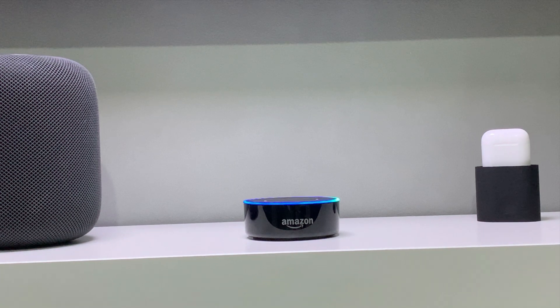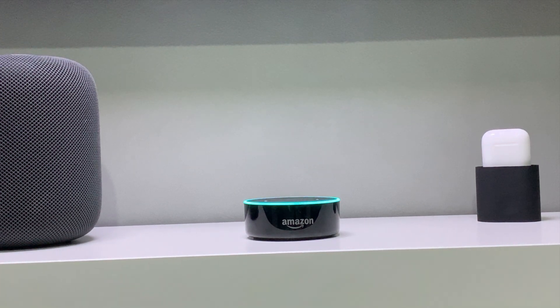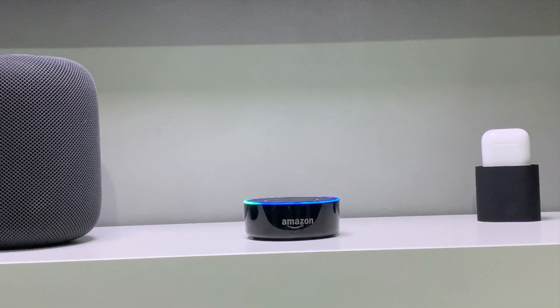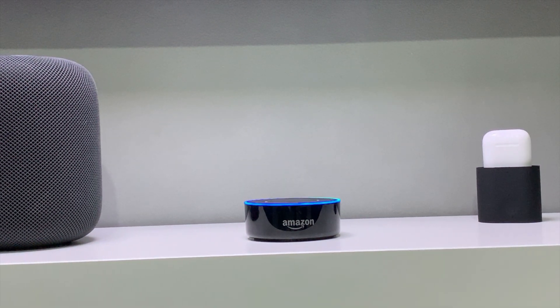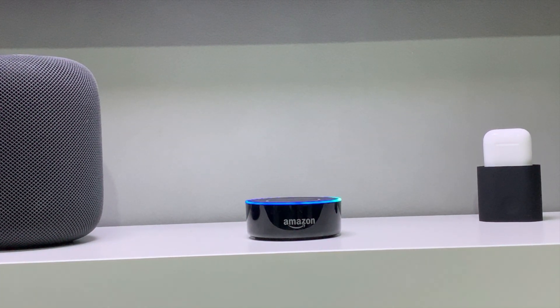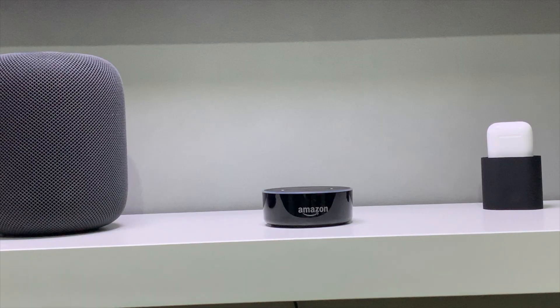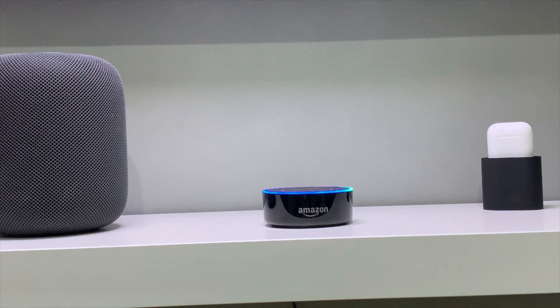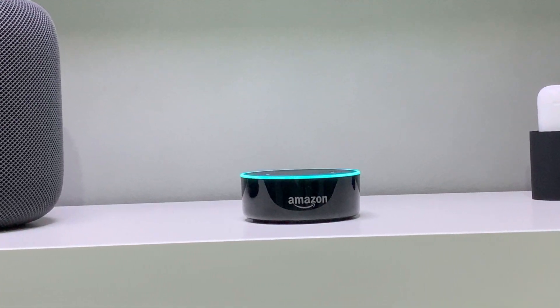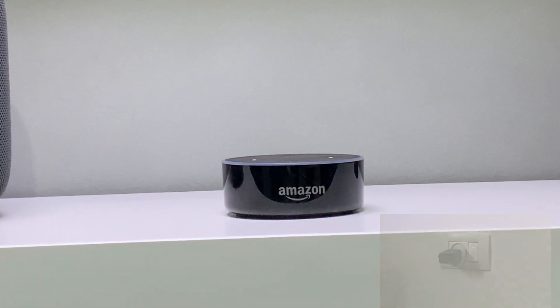Alexa, you're so boring! I prefer to think of myself as informative — remember, knowledge is half the battle. I think I need to teach you how to respond to claps. How are you going to do that? I'm going to tear you apart and hack you. You won't — sorry Alexa, but you have no power in this house. Reporting misuse to Amazon in five, four, three, two, one. I think it's time, let's do it!